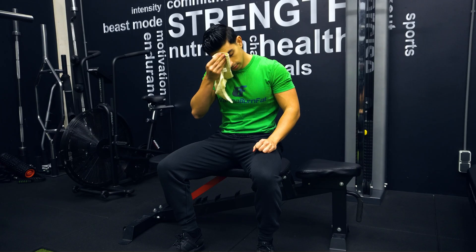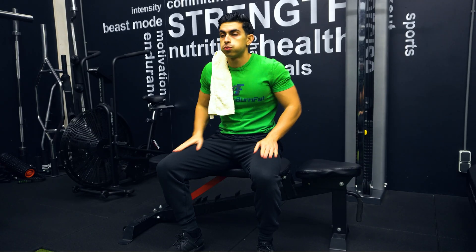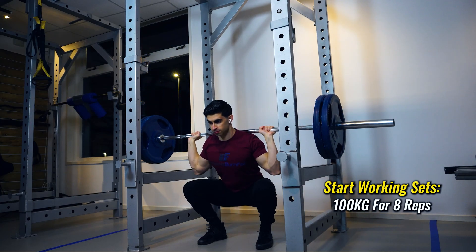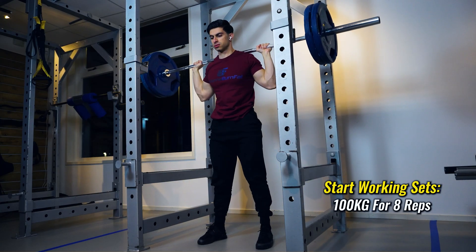This 120 kilogram set can be considered the potentiation set. After the 120 kilogram squat and about three minutes of rest, I will be performing my three working sets of eight repetitions with 100 kilograms on the back squat. Because I just had 120 kilograms on my back, the 100 kilogram back squat will now feel significantly lighter and my performance will benefit from this.